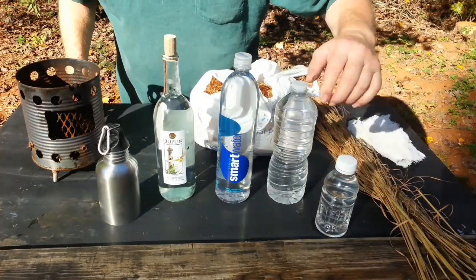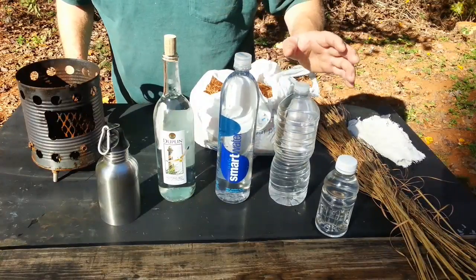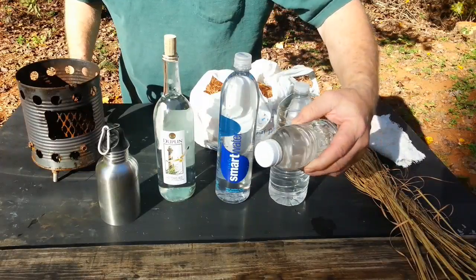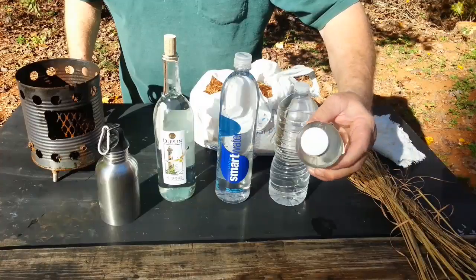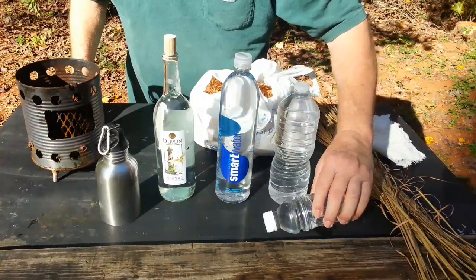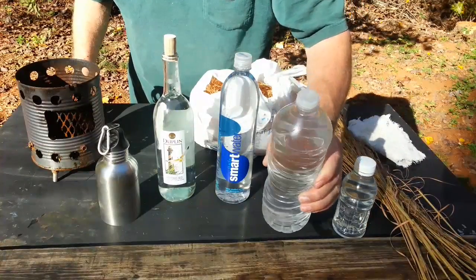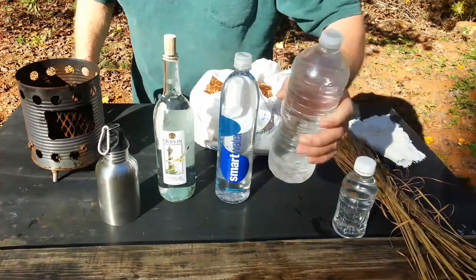There are certain shapes of these bottles for the solar ignition that work better than others, and I can't tell you how many hours I've spent trying to make bottles of this shape work. You'll eventually find the right angle to get a hot enough focal point to ignite char cloth. Same thing with this one — you'll eventually find that angle where you've got a good hot focal point.